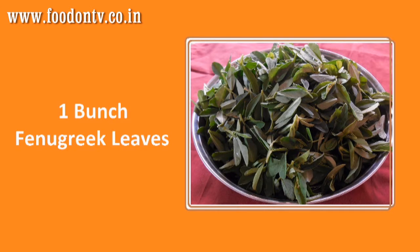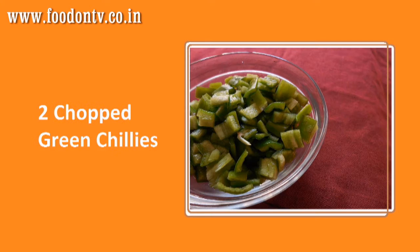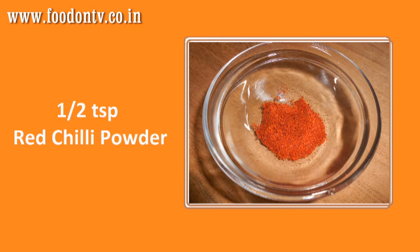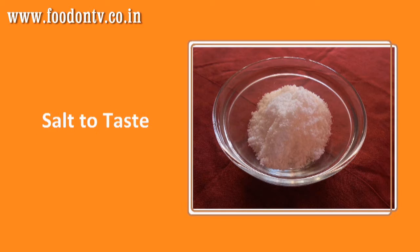For this you will need 1 bunch of Methi or fenugreek leaves, 2 chopped bananas, 2 chopped green chillies, 2 tbsp oil, 1 tsp mustard seeds, 1 tsp red chili powder, 1 tbsp garlic slices, and salt to taste.